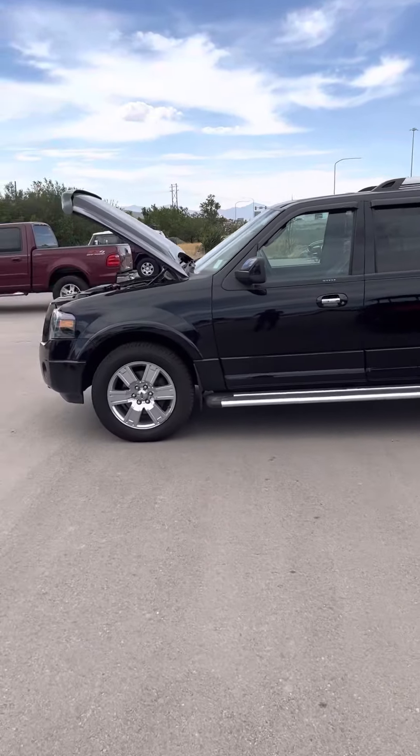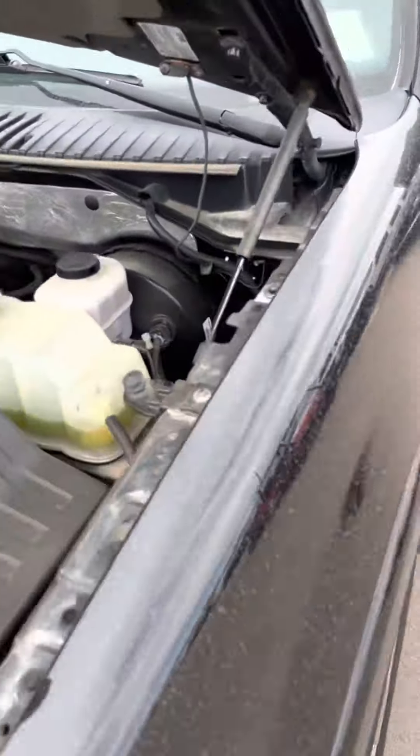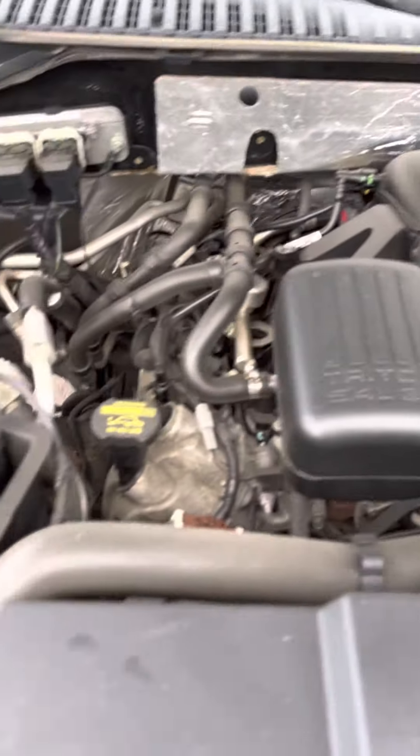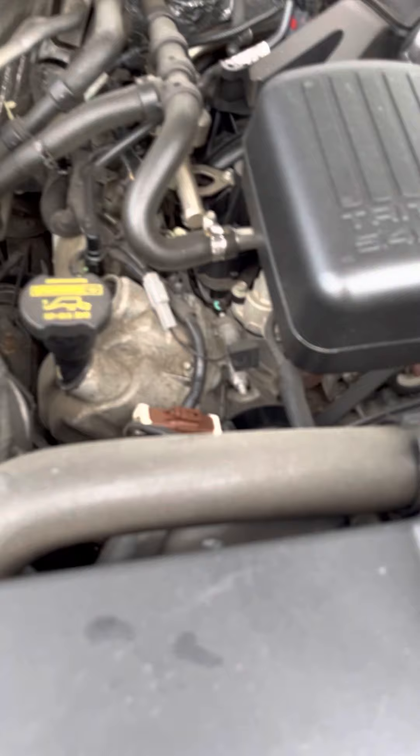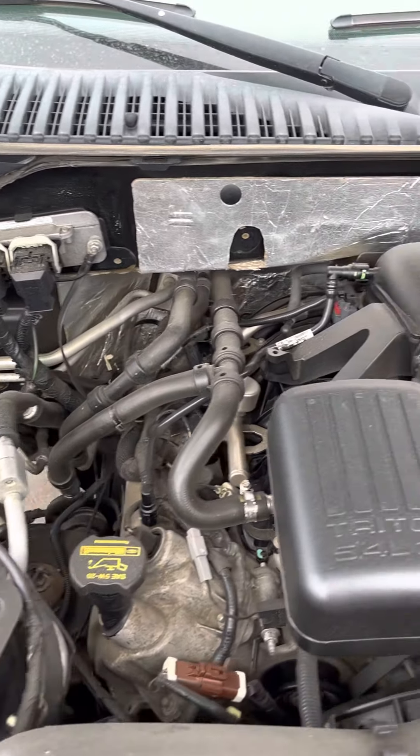Alright, here's the video of the expedition to find out the conditions — everything looks clean here. It's going to be about a 5.4-liter.